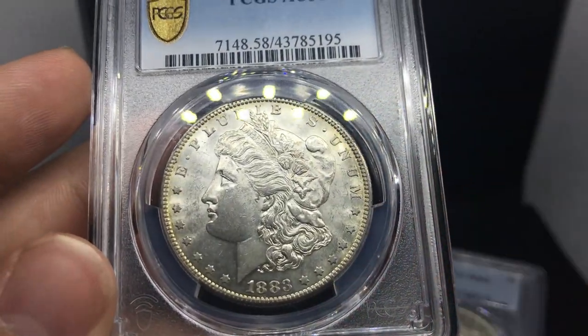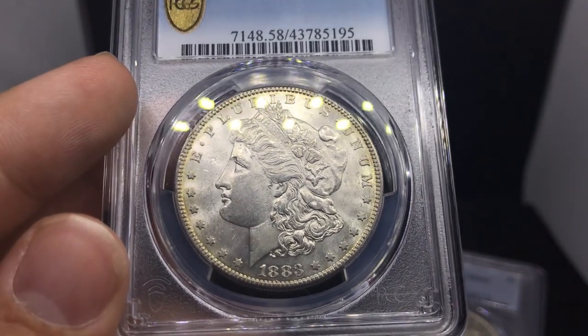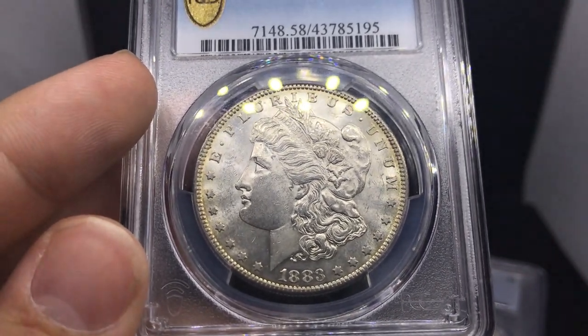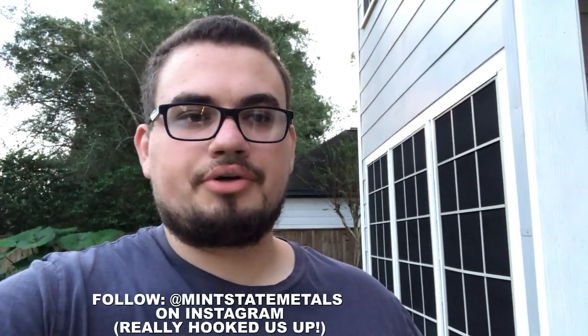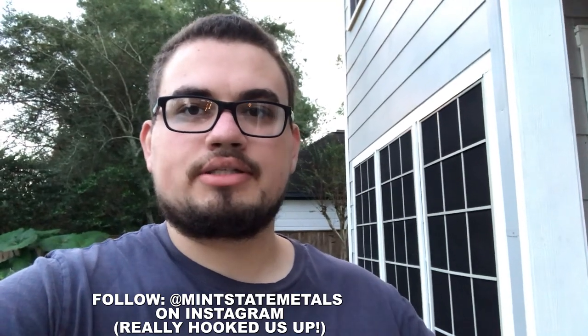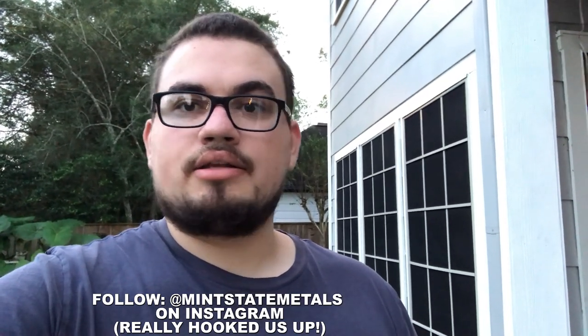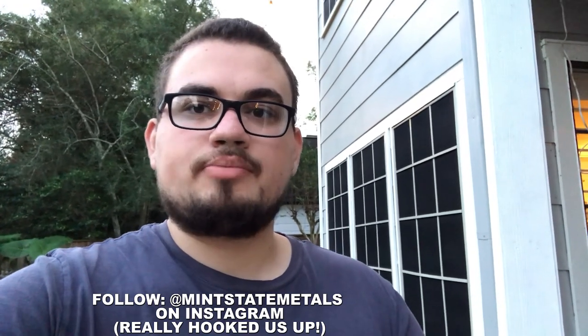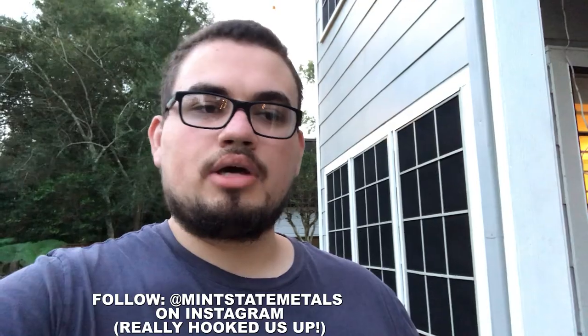Thank you guys for watching this part of the video. Thank you again, Vernon — he is the man. I hope you guys have a great rest of your night. Once again, I'm so thankful to Mint State Metals for helping us out and sending us these coins. If you guys have anything to send us or want to ask us about a few things, just let us know — we'd be happy to help. I hope you guys have a great rest of your evening and I will see you in the next video.